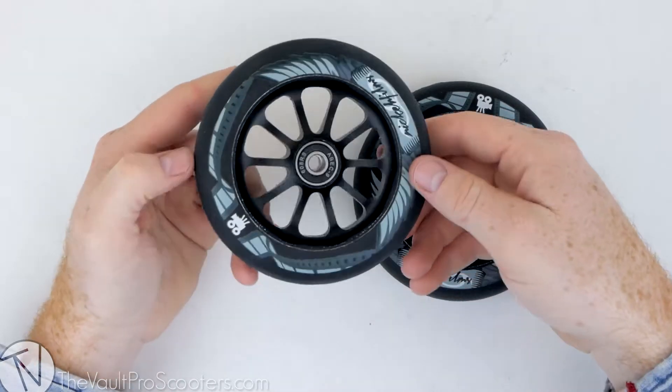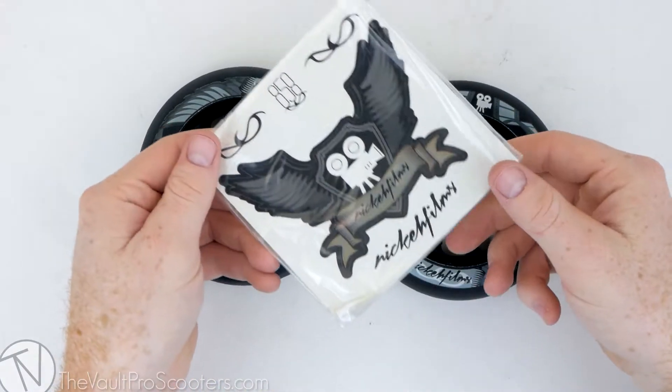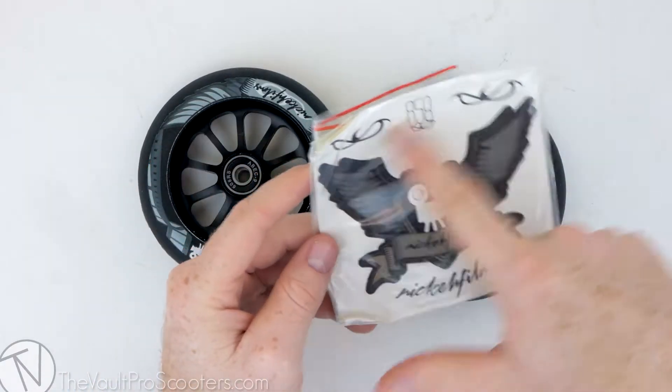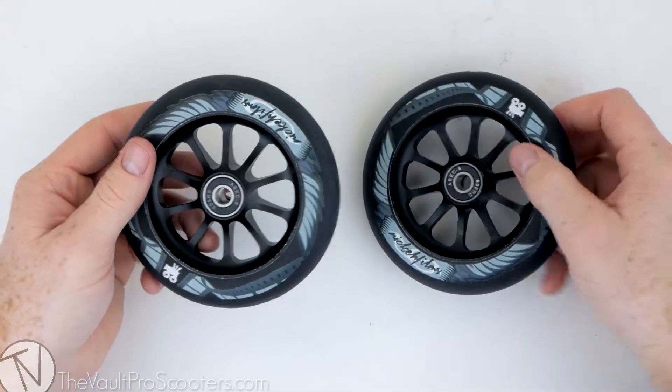These wheels have been tested by the whole Ride 858 team for quite some time, and they claim they're very durable. Along with these awesome wheels, you get a cool Nikah Films sticker pack — you've got his logo sticker, a Just Tech sticker, and a few 858 stickers. That's awesome.